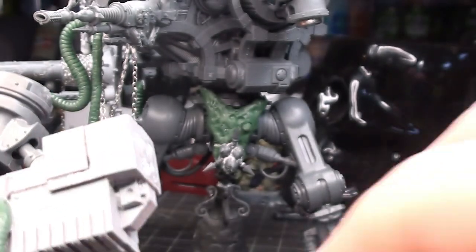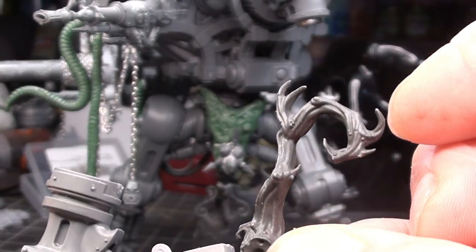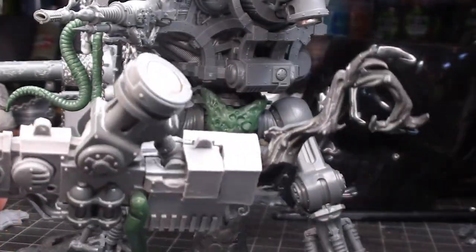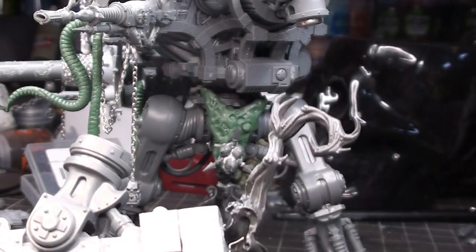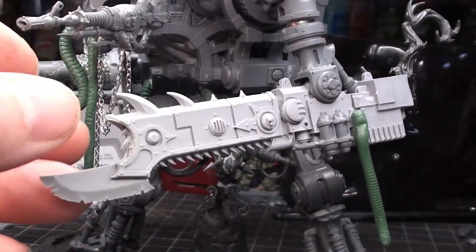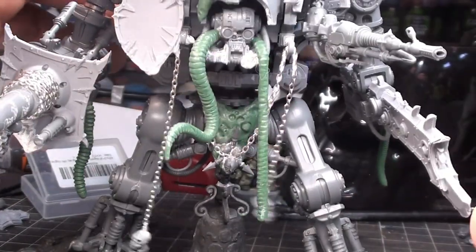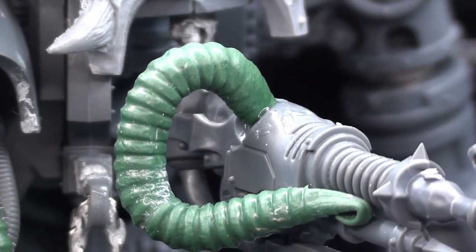All right, here we go. Like I said in the last video, it was really hard to put this thing down and stop adding little converted pieces to it. After I got done with the first video I kept on going — there were a few parts that really needed a little bit more attention, and I just couldn't put this thing down for the longest time.